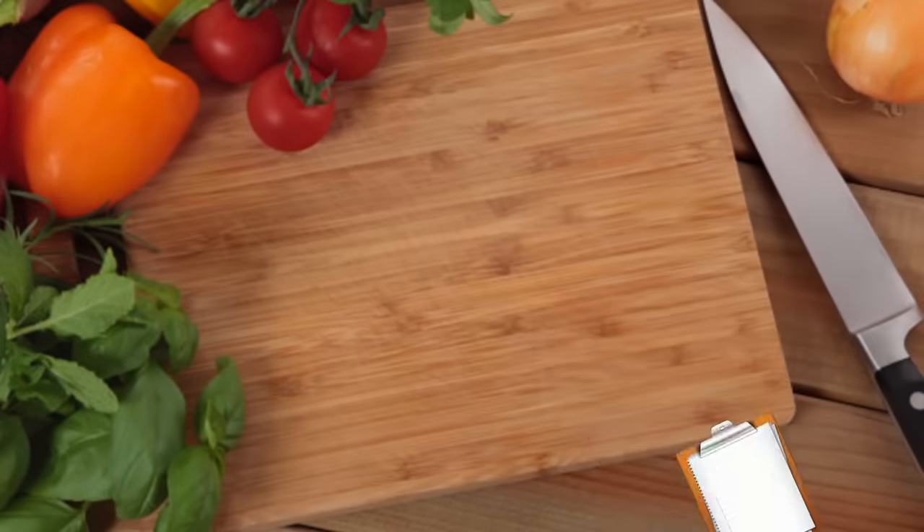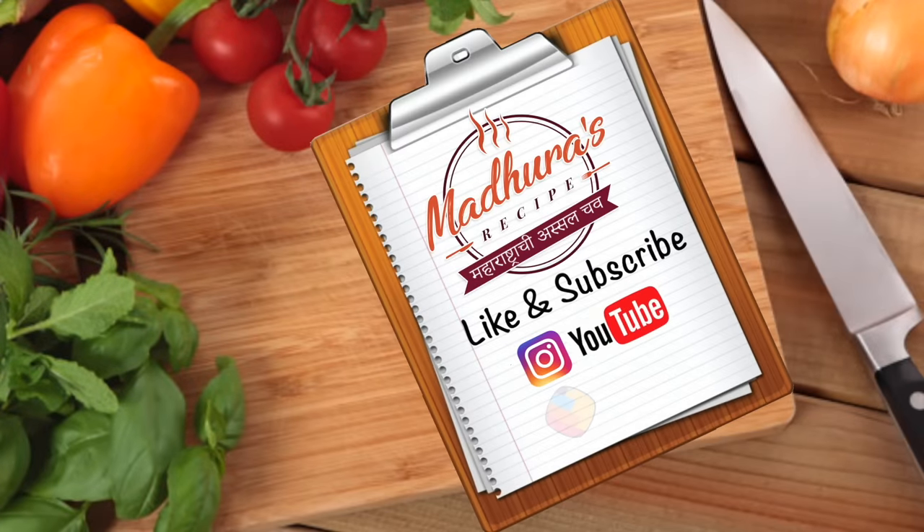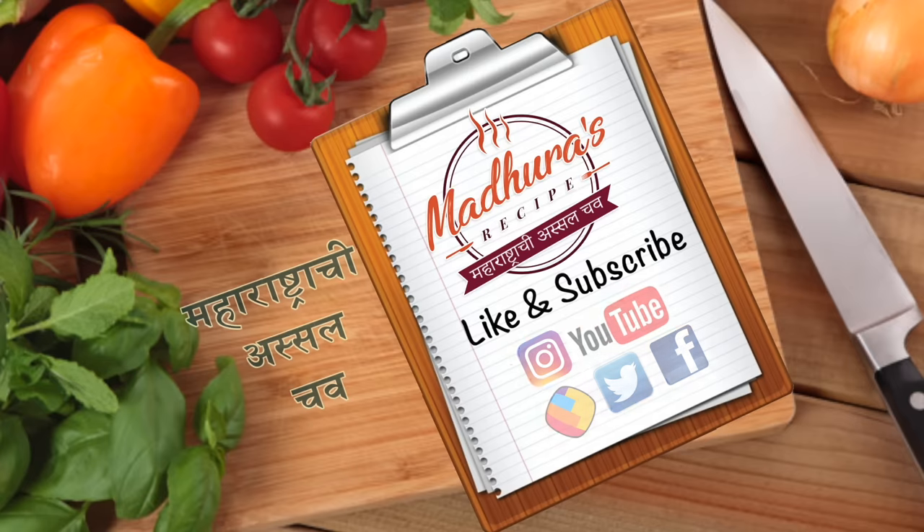Subscribe kara, puna beidaat aksha mazta recipe sobat tovar mazta raha, khos raha, anandi raha. Ani sagyat mahatu acha khaatra. Madhura's Recipe — Maharashtra chi asal chav.